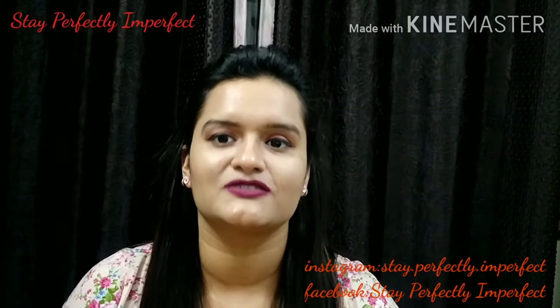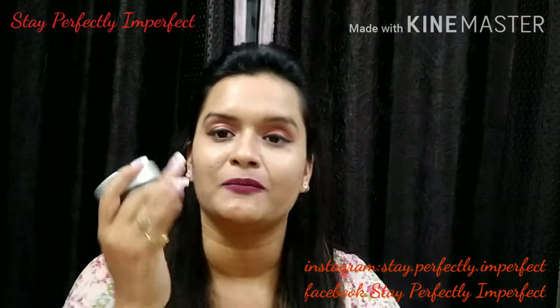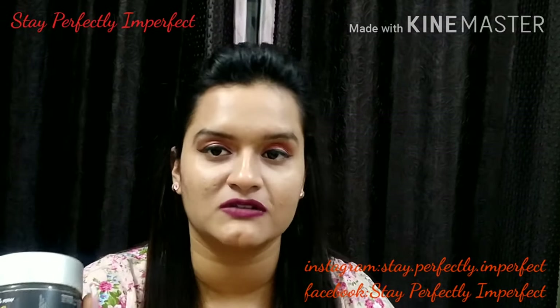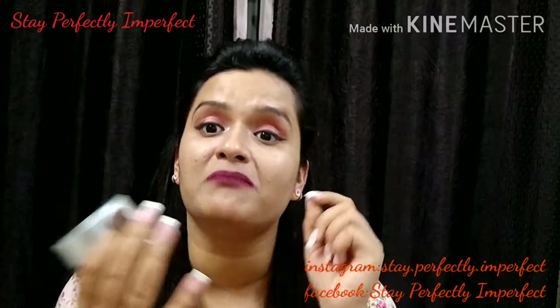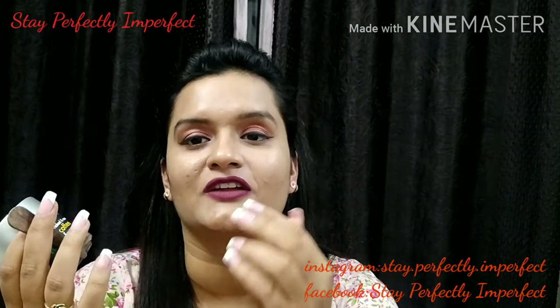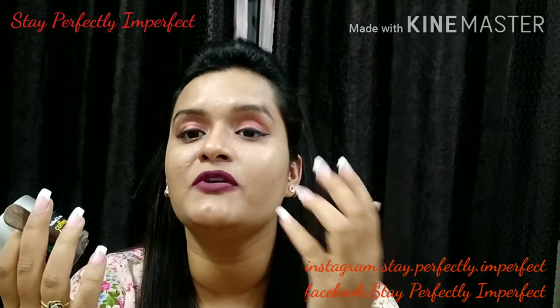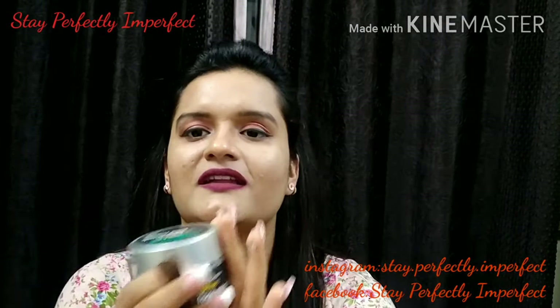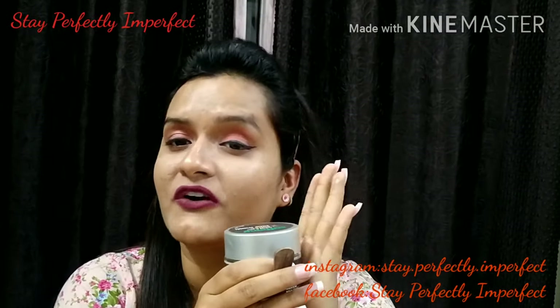If I tell you how to apply it: first, wash your face, then apply the mask. It has fine coffee particles, so when you wash it off it gently scrubs your face. Overall, it is a very nice product and you should definitely try it at least once.